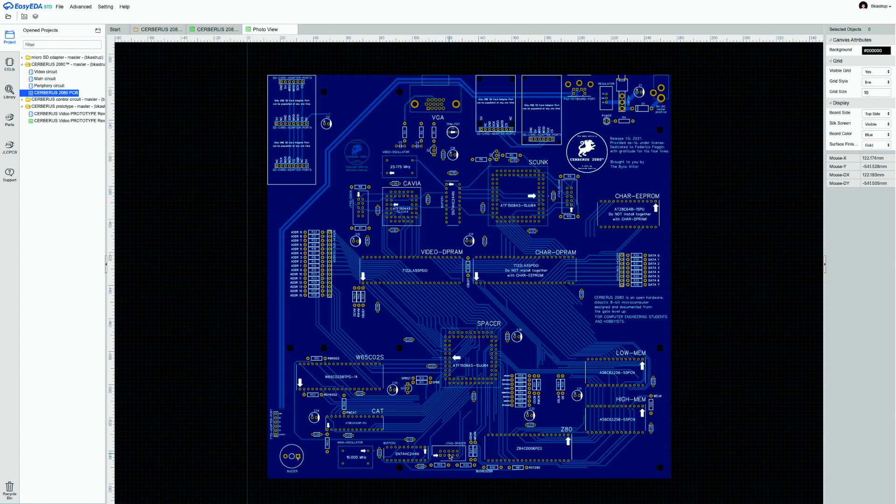The JTAG programming port for Spacer is also present. Pull-up and pull-down resistors for the control signals are distributed around the board — most are grouped together, but a few are near each relevant device. A pin header for control signals with a logic analyzer was desired but had to be abandoned because the routing was impossible.